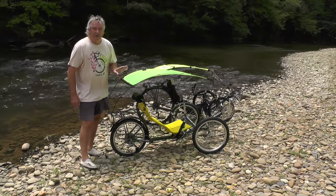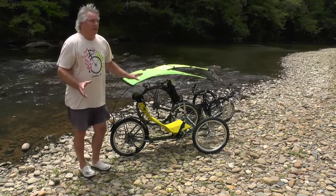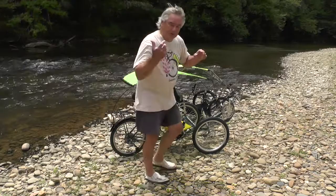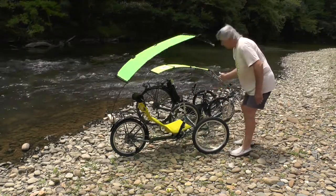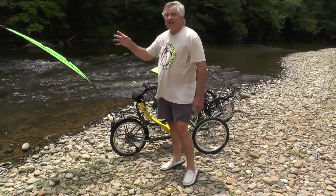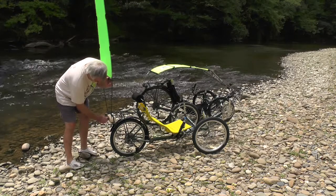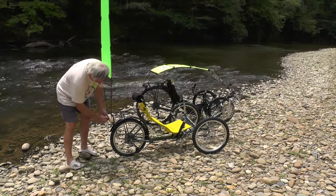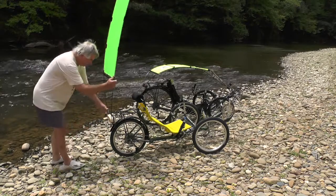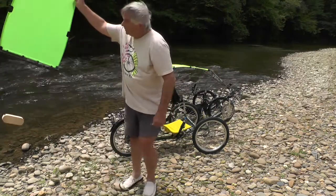We've got a pretty good storm coming in here, but I wanted to go ahead and show you how this top is removed. I'm going to zip it up — we've got a lot of wind right now, probably gusting about 25, and it's going to get worse. So I'm just going to pop that front loose. I've seen this thing, if you don't have the trike anchored, take the trikes across the parking lot. Just flip the front loose. There's one nut back here and a washer.